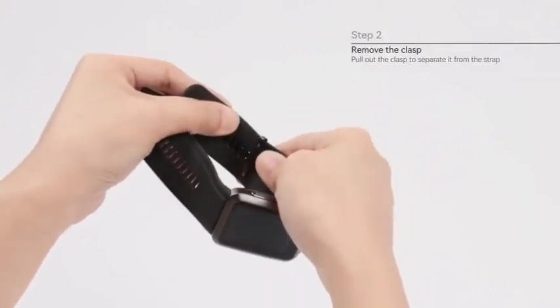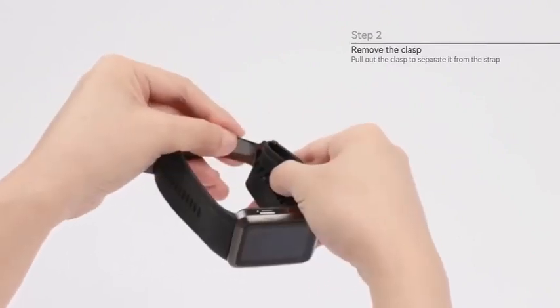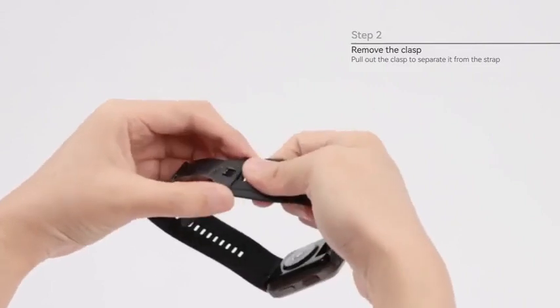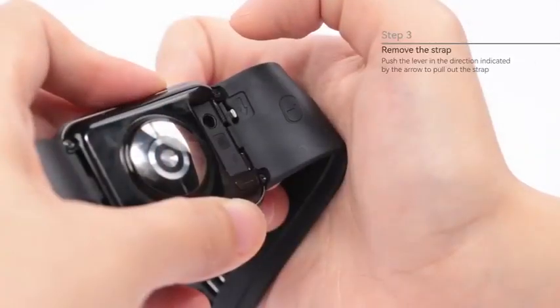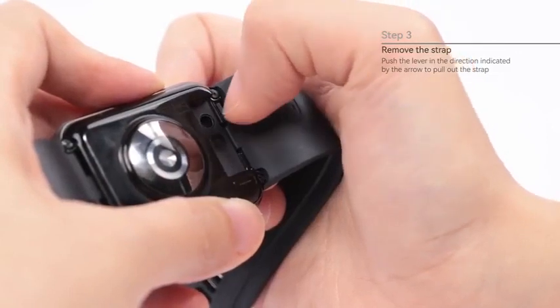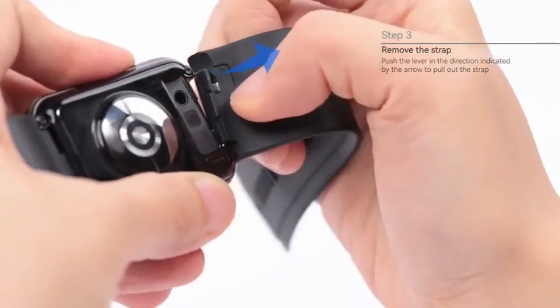Step 2: Remove the clasp. Pull out the clasp to separate it from the strap. Step 3: Push the lever in the direction indicated by the arrow to pull out the strap.